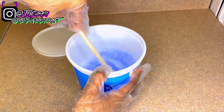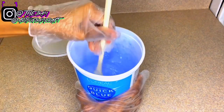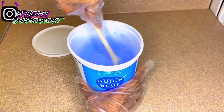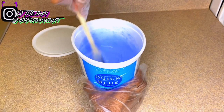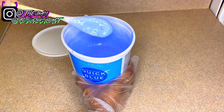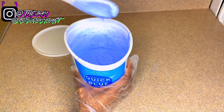Now I'm mixing up the bleach and developer together until it's a liquidy, smooth consistency. You want to get all the clumps out of the bleach. The consistency you want is liquidy and runny. I didn't get every clump out but I got most of them, and that's okay because we're doing a bleach bath anyway.